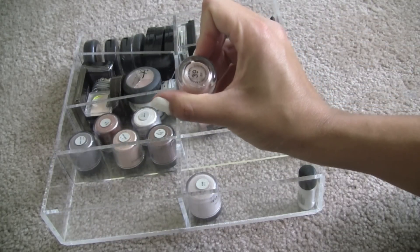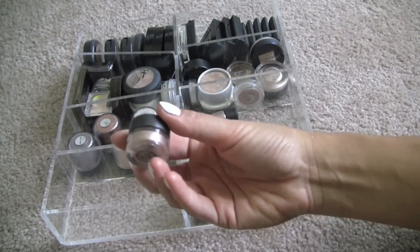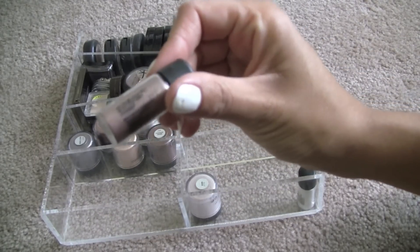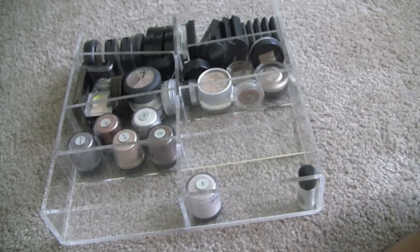This is a Barry M Dazzle Dust — do they even still make these anymore? Number 39, it's kind of like a rose gold. I'm going to discard that one. Mauve Mint — it's kind of like a mauve-y pink. Discard.